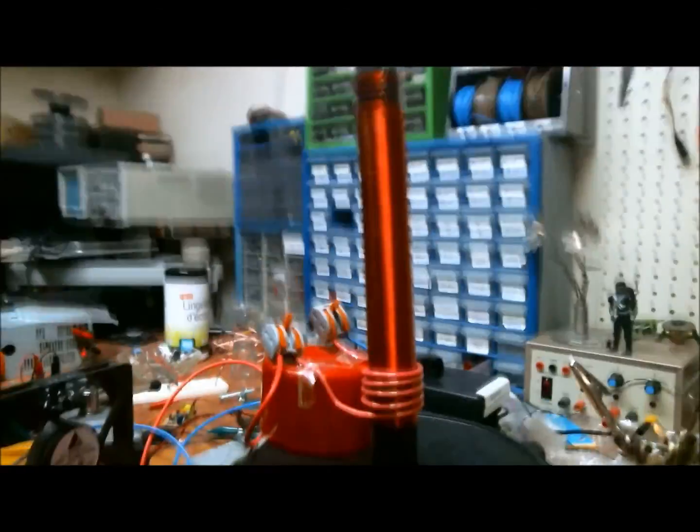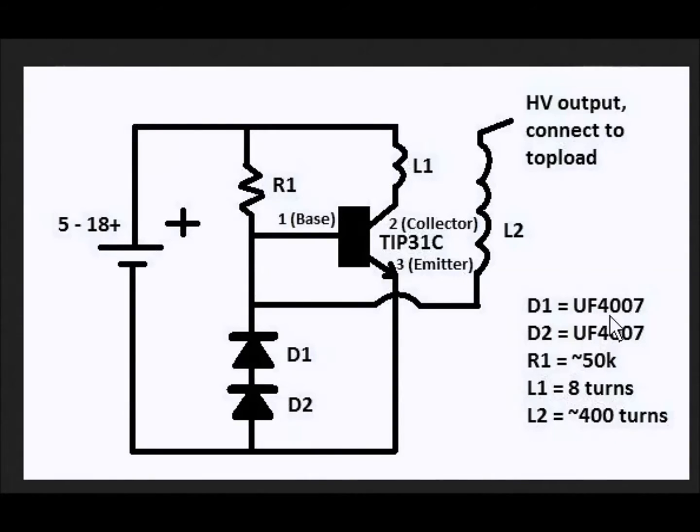A Tesla coil will hopefully be coming up soon. The schematic will follow shortly. So this is the schematic I used — if you type in 'Slayer Exciter schematic' this will be one of the results. I liked it; it suited the parts I had on hand and was pretty well drawn.